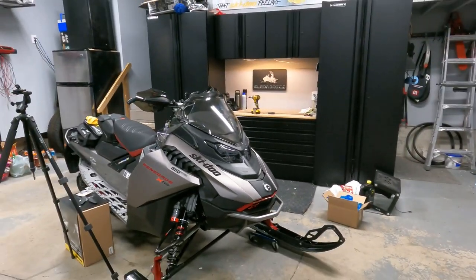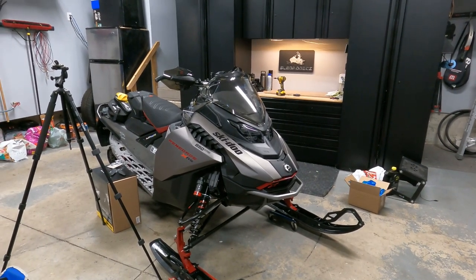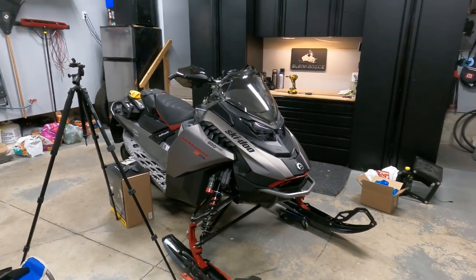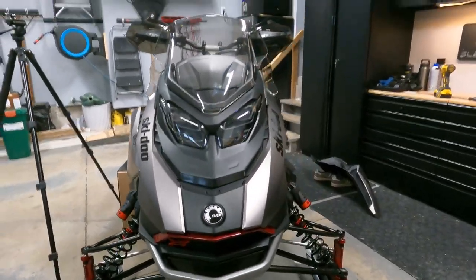Alright guys, that's the install for the low windshield along with the side deflectors. Pretty easy, shouldn't take too long. Just watch out with those grommets and don't forget to use that top screw to screw the side deflectors back on. Can't wait to try it out — looks awesome. Thanks for watching guys.